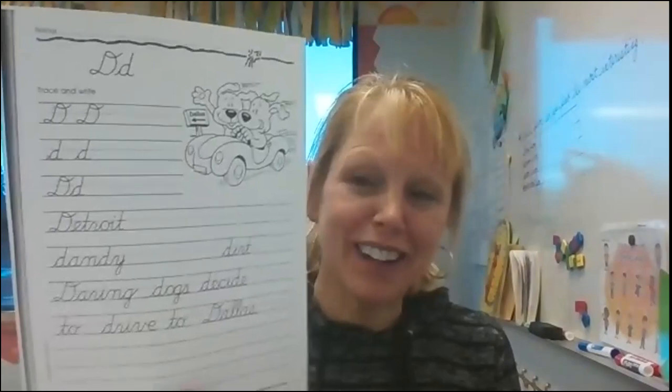Hi guys, today we're going to look at the cursive letter D, the capital letter. So get out your packet and let's get started.